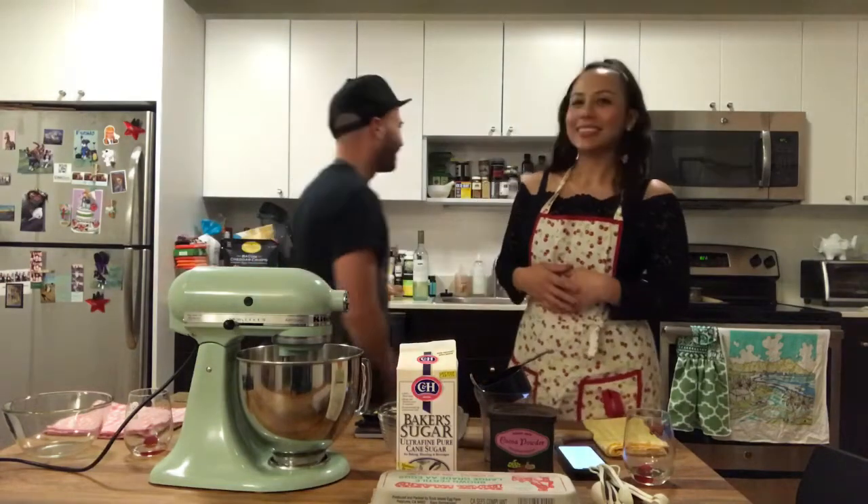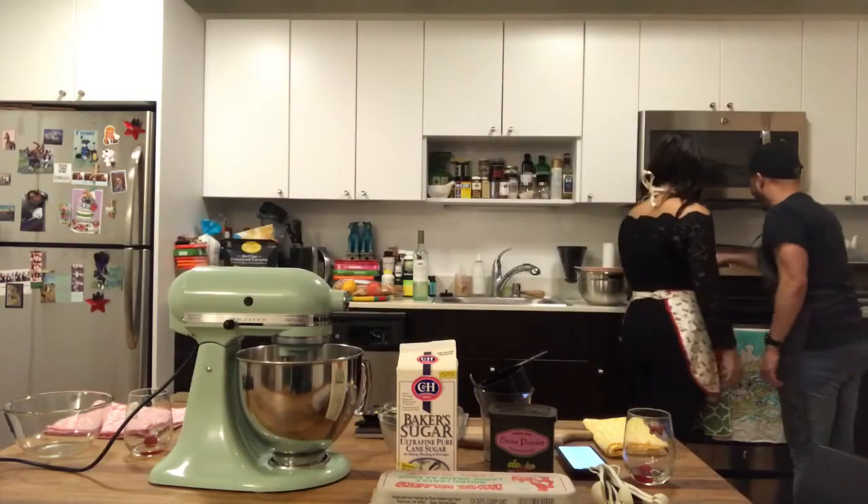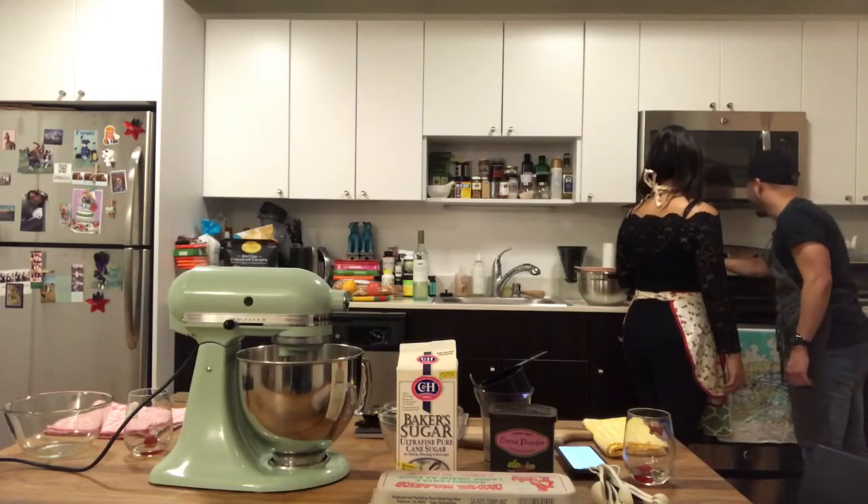Do you want to do that, Dustin? So bake — 350 degrees? Start. Okay, so we turn on the oven to 350 degrees Fahrenheit. Now we're going to take our eggs.